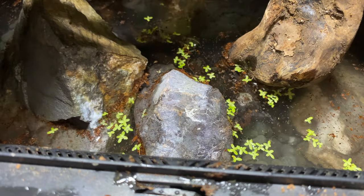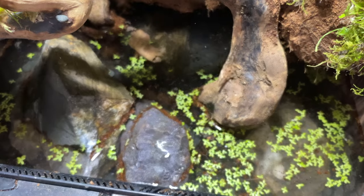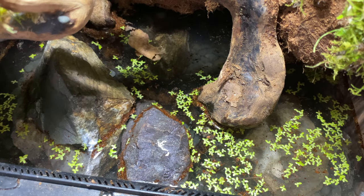And duckweed — now I know what you're thinking: the basic guide to keeping frogs as pets. Well, it does add a touch, a very nice touch. As well as leaves and some other things, but we'll get there.